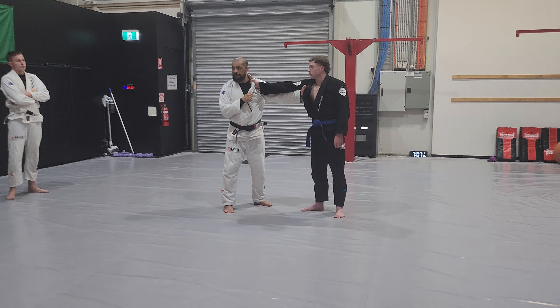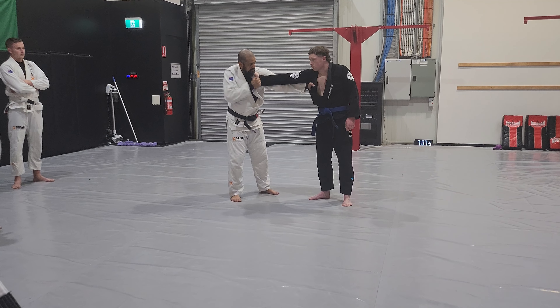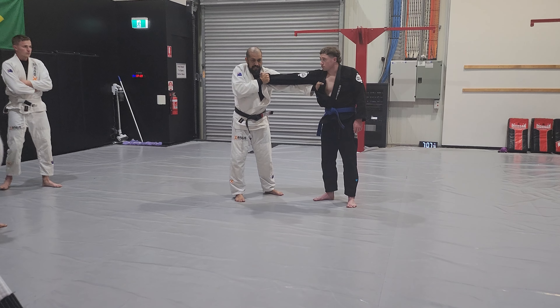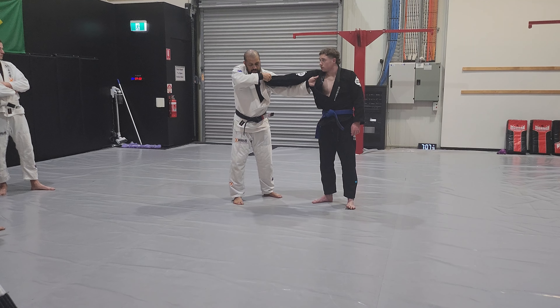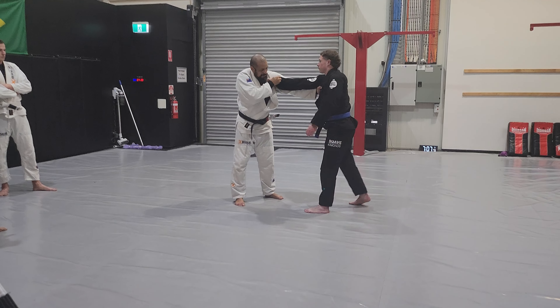I have the other grip, now I hold the grip. You can see? Push, push, push, push, push. Alright, hold the grip.